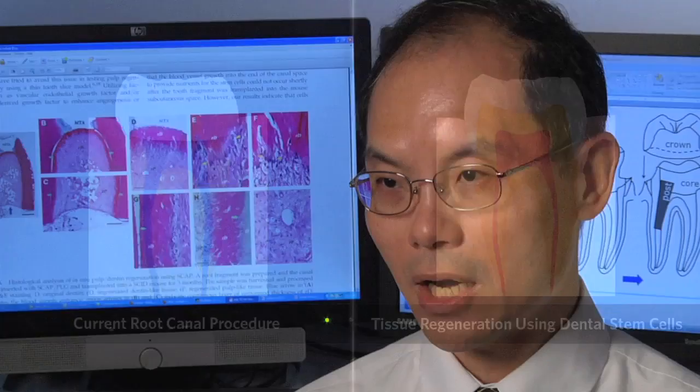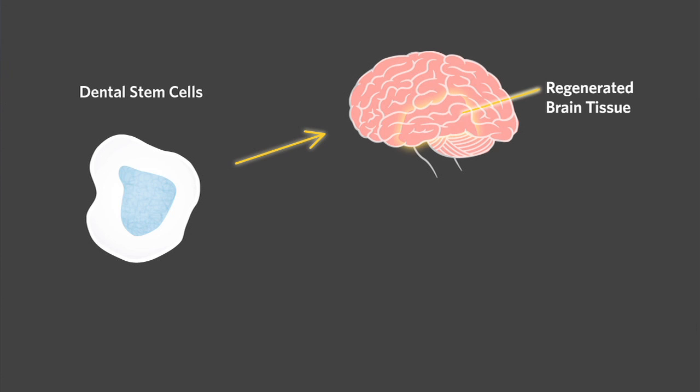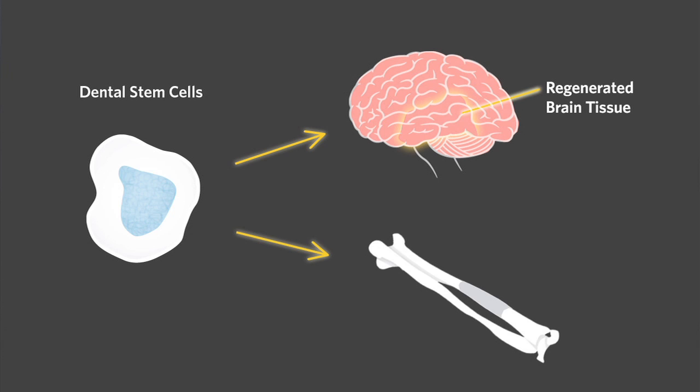That's just for the dental part of the benefit. We can actually turn dental stem cells into neural cells and bone tissue. There's a potential that dental stem cells could be utilized to cure certain diseases, for example, Parkinson's disease.